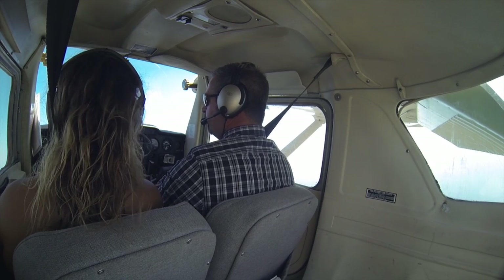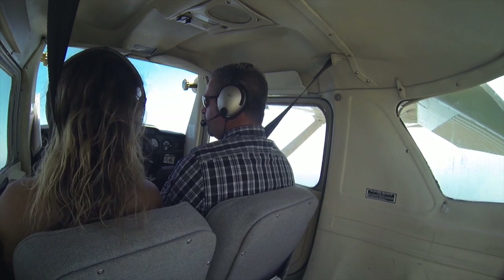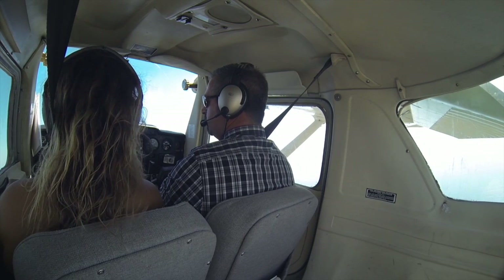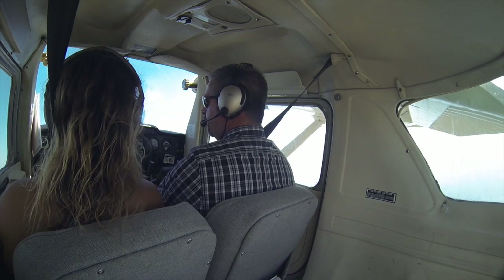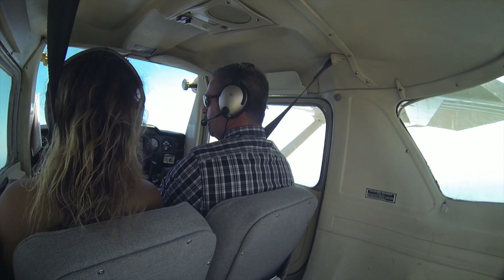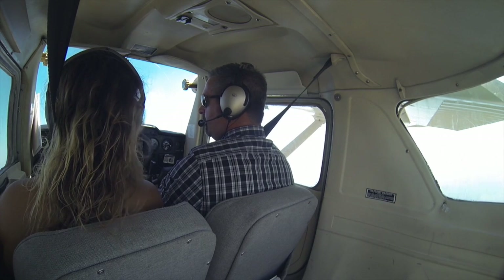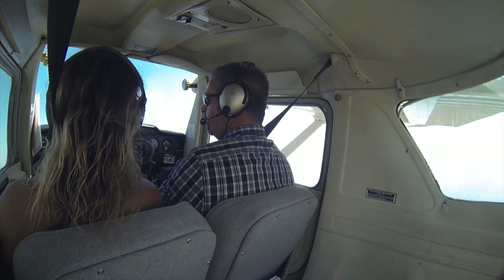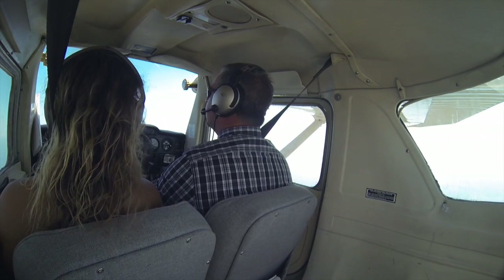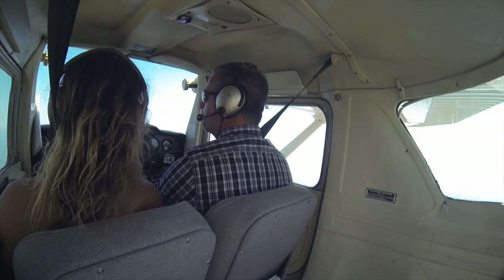And then we recover — we just add full power. And I'll hold that 1650. Take a notch out. Take another notch out. And it's just little adjustments. Then the last one comes out. Airspeed builds up. Take that trim out. We're heading right down the runway.